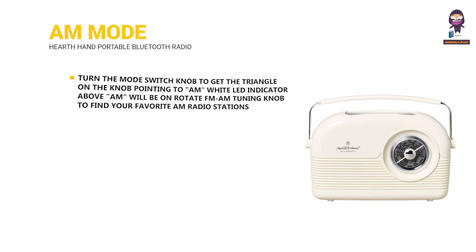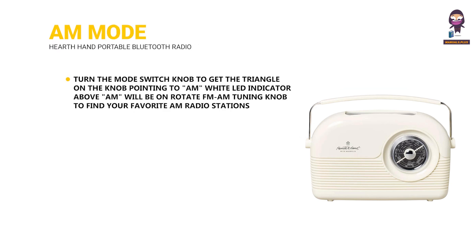AM mode: Turn the mode switch knob to get the triangle on the knob pointing to AM. The white LED indicator above AM will be on. Rotate the FM/AM tuning knob to find your favorite AM radio stations.